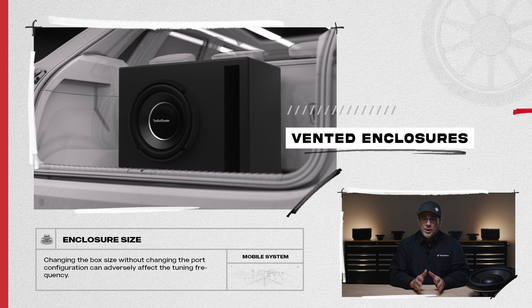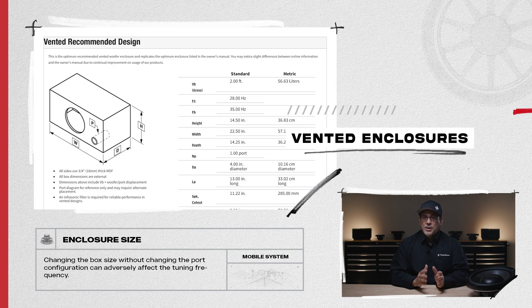For vented enclosures, when adjusting the size, we recommend changing the box volume and the tuning port at the same time for optimum performance. Changing the box size without changing the port configuration can adversely affect the tuning frequency.